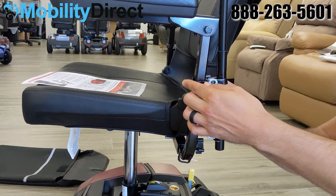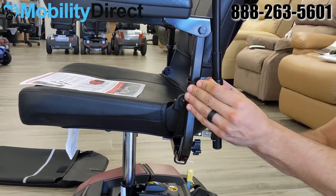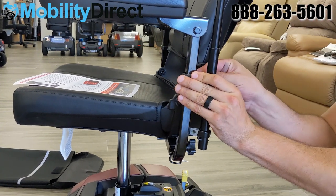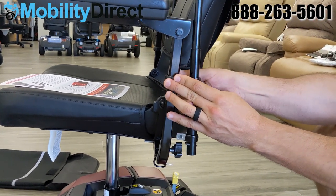We do have optional brackets for larger armrest tubing, as well as circular brackets for armrests that are circular and not squared, which you can inquire about by calling our toll-free line.